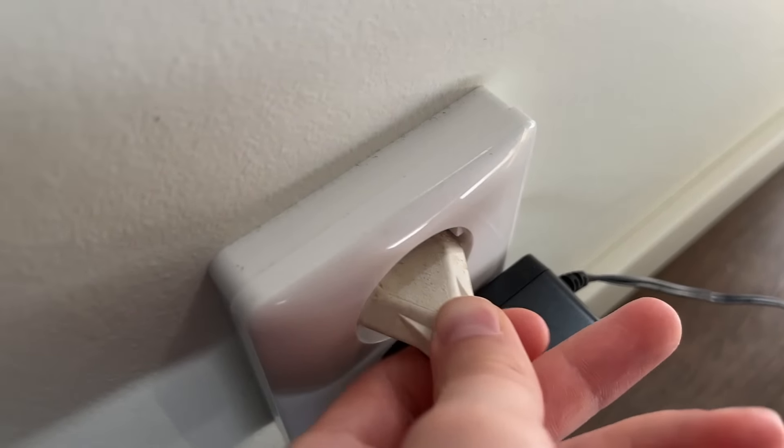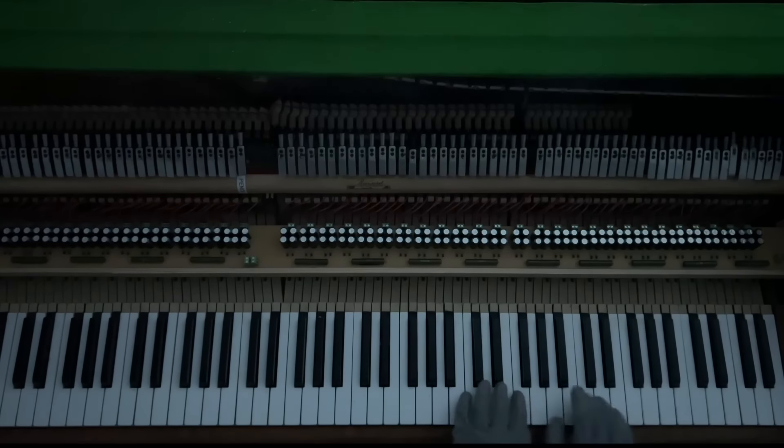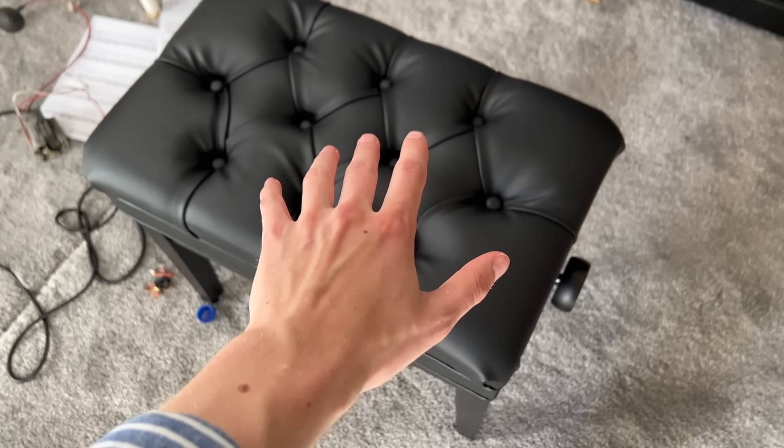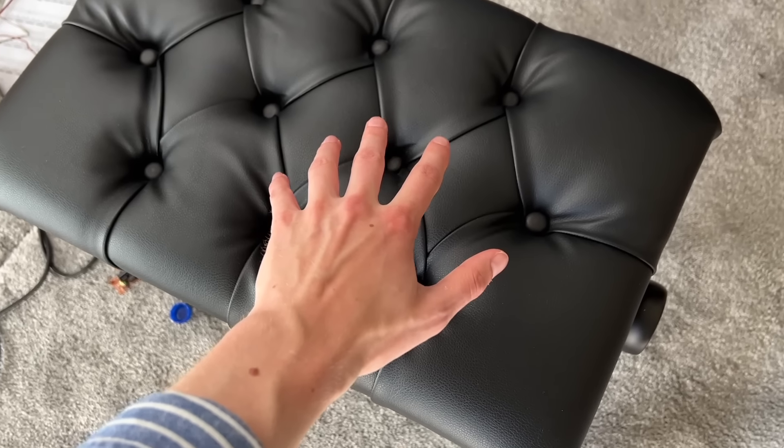Let's plug the piano into the wall and make the forbidden electric piano. But there's one tiny problem — I never worked with electricity before. So let's hope I don't accidentally turn my piano chair into an electric chair.